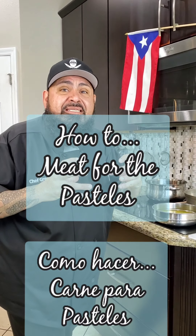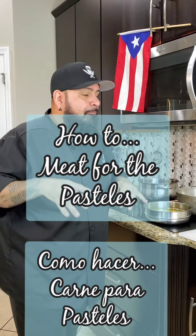You guys asked for it and I'm going to be making it — the step by step on how to do the meat for the pasteles. El paso a paso de cómo hacer nuestra carnecita para nuestros pasteles, sea los pasteles individuales, la bandeja de pastel, media bandeja de pastel — esta carne para lo que usted quiera.